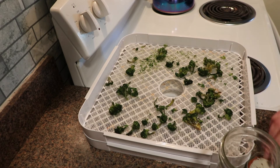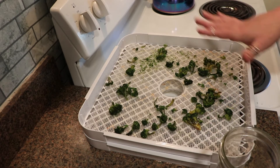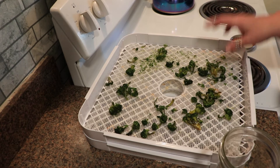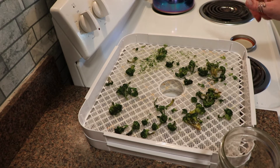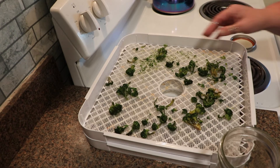One tip I want to give you: if you are dehydrating frozen vegetables, you should preheat your dehydrator. While you're filling your trays, let it run about 5 to 10 degrees warmer than what you intend to dehydrate at. These ran at 125°F, but I actually preheated my dehydrator to 135°F and let it run at 135 for about a half an hour after I put the trays in, then I turned it back down to 125.